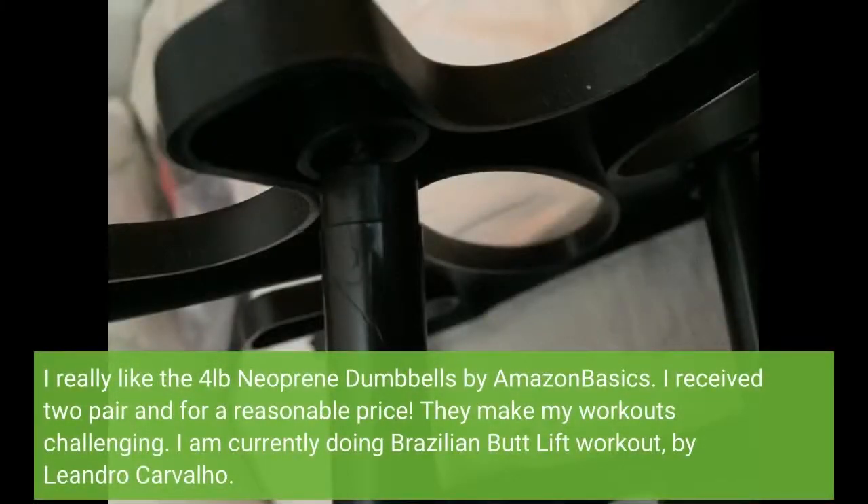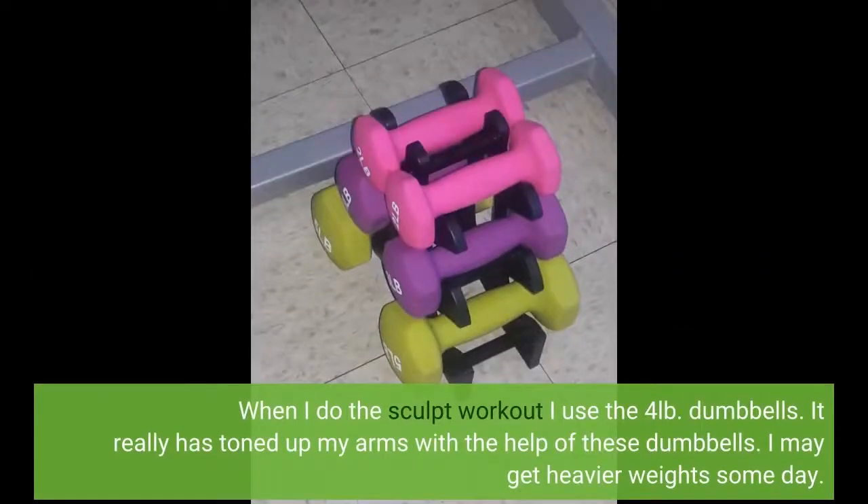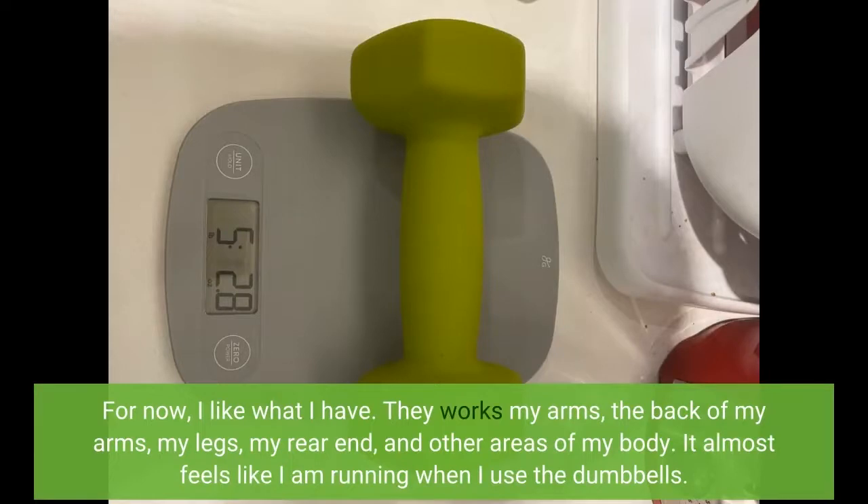I really like the 4lb Neoprene Dumbbells by Amazon Basics. I received 2 pairs for a reasonable price and they make my workouts challenging. I am currently doing the Brazilian Butt Lift Workout by Leandro Carvalho. When I do the Sculpt Workout I use the 4lb dumbbells. It has really toned up my arms. I may get heavier weights some day, but for now I like what I have.